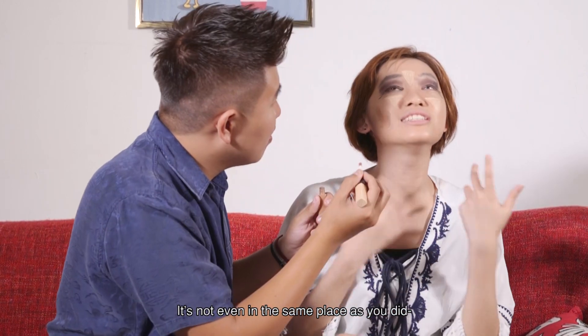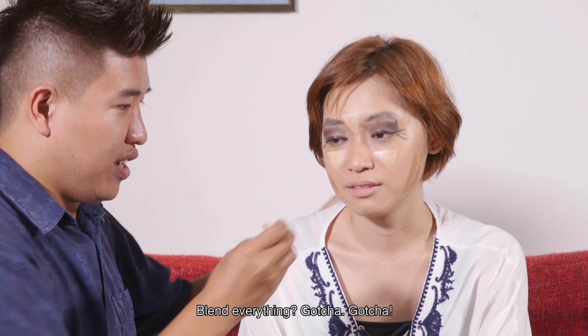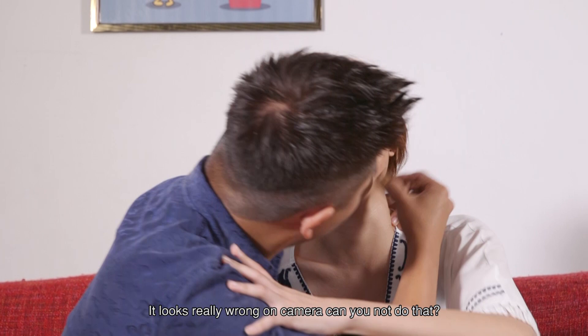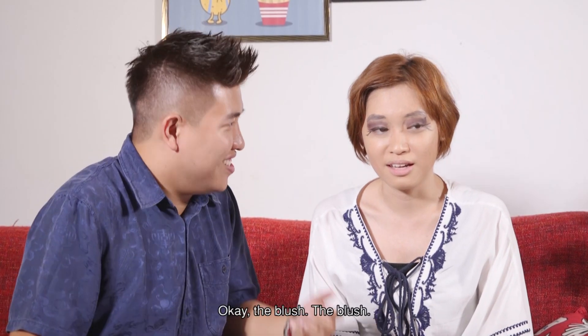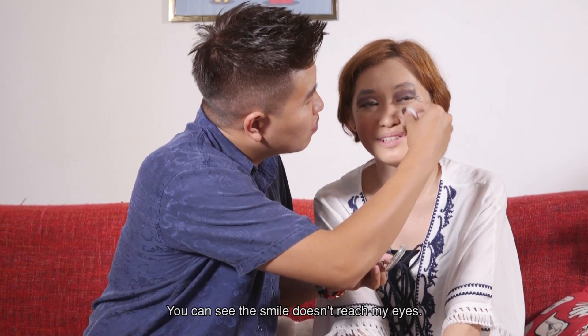There we go. It's not even in the same place! Please blend everything. Gotcha! It looks really wrong on camera. I'm just trying to do my job as a makeup person. Turn your head. I don't have a humble brag but... I'm a genius. The blush. Make your face sparkle! Oh, it sparkles! You can see the smile doesn't reach my eyes.